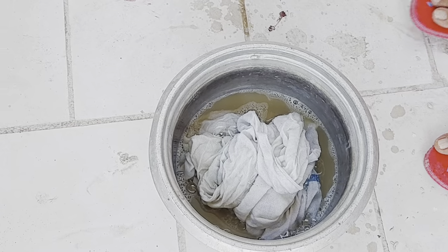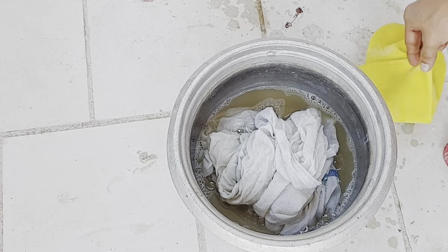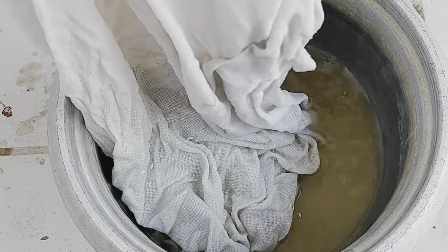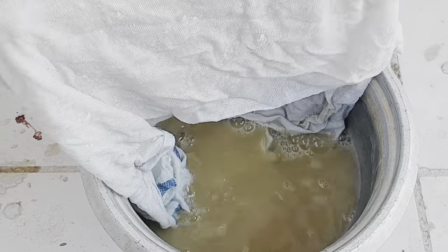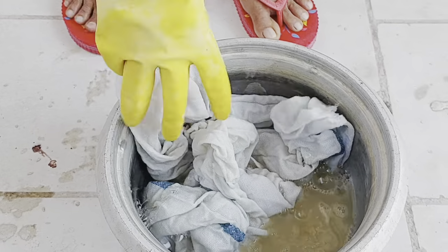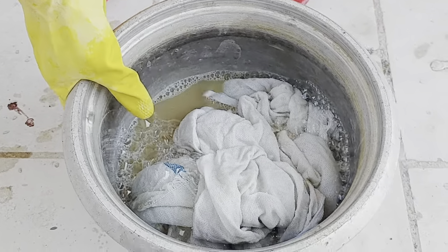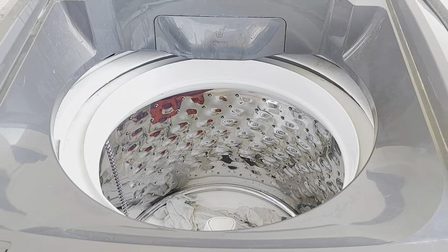I'm going to smudge it with a glass. I'm going to remove the lid so it is clean. I'm going to clean the lid like this with a wash machine. This is the cap and the cap is also clean. It is the cap and I will clean it.